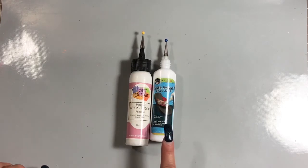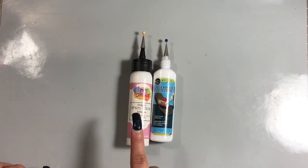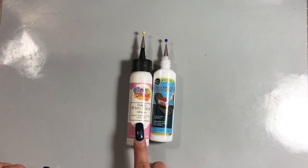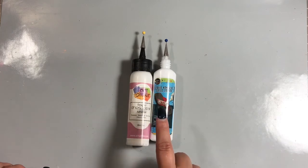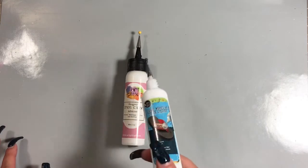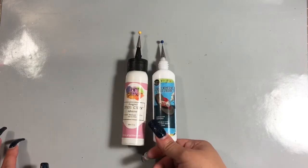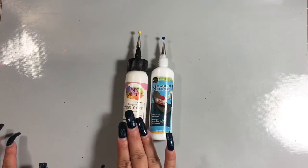It is a fraction of the cost. This Dollar Tree one is only 1.2 fluid ounces versus the two-ounce Art Glitter Glue. But even if you buy the Art Glitter Glue with a 50% off coupon and get it for around four bucks, you still get two of the Dollar Tree bottles for less than the price of half of one — because this is only a dollar. So for the price, it is very comparable.